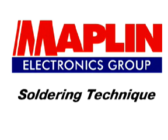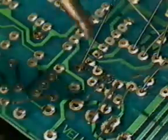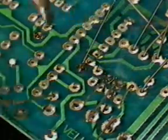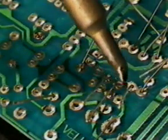Good soldering is essential for the correct operation and reliability of all circuit boards you build or repair. With the help of this video, a good soldering iron and a little practice, most people should be able to produce sound solder joints without difficulty.